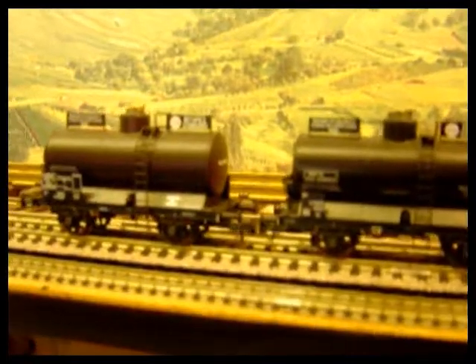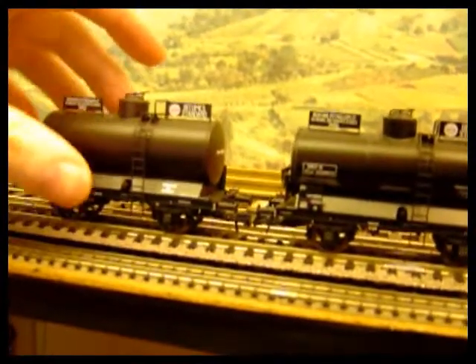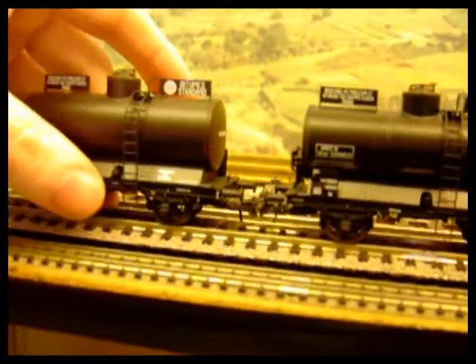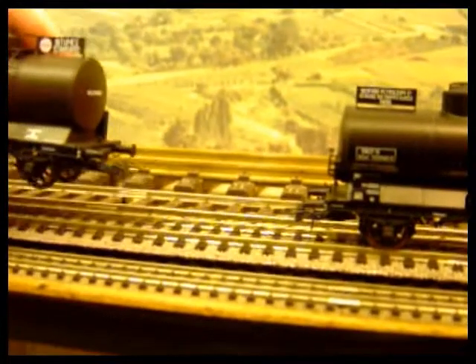One of the drawbacks of this style of coupling — supplied with Hornby International, Lilliput, REE and Roku wagons, and some of the Trix wagons as well — is that you can't just lift one out; you've got to ease it out or uncouple it.